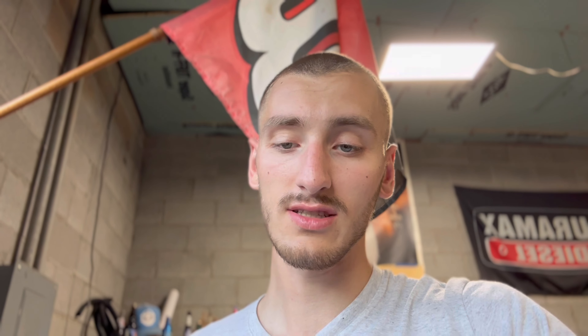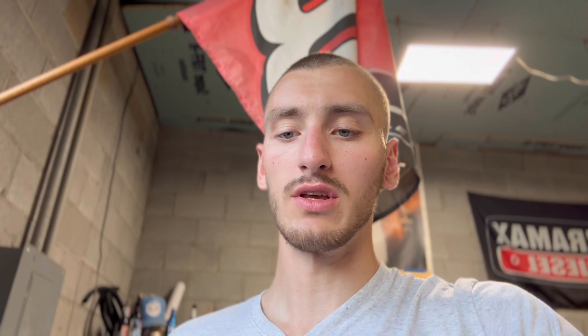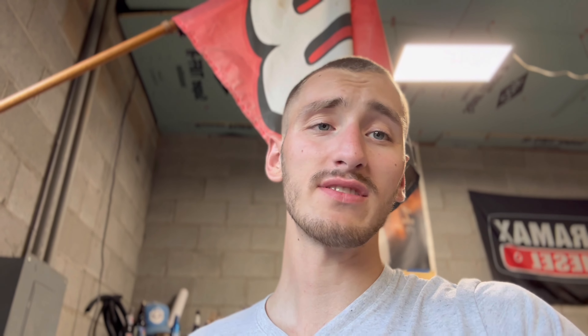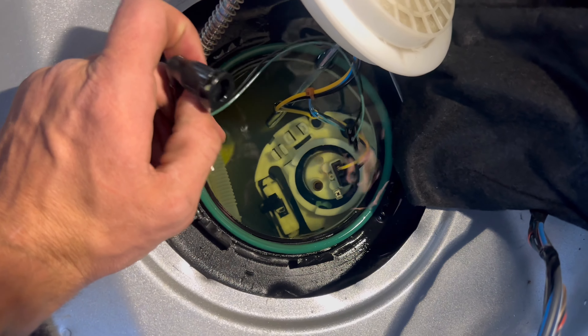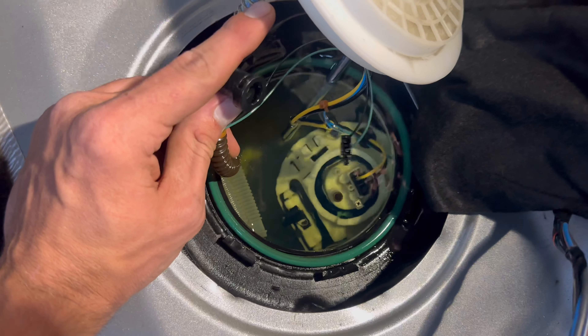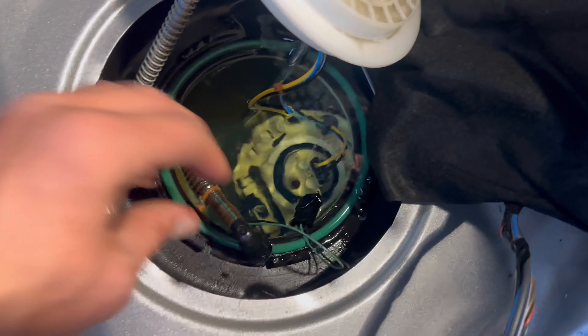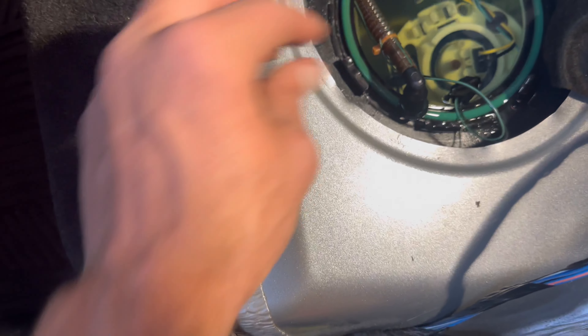A quick tip — pretty much common sense but something I lacked on this install: I filled the car up last weekend and completely forgot all about it when I went into this install. The tank is about three-quarters full and fuel is getting around in that rim area. It's fine, it's not getting all over the car, but ideally you want to do this at a half tank or quarter tank.